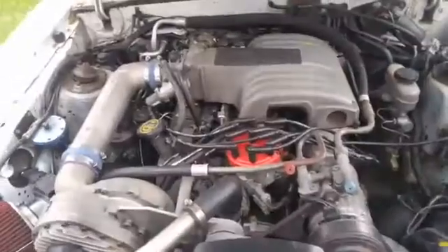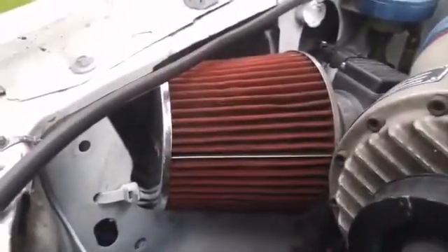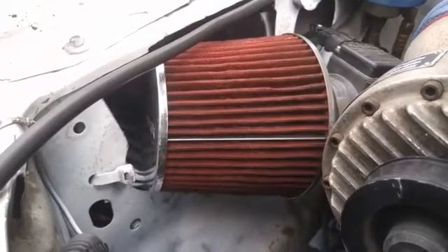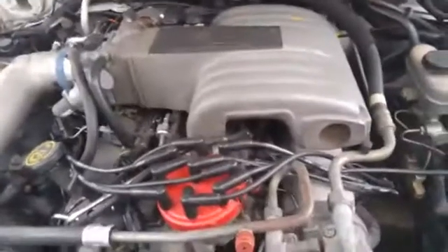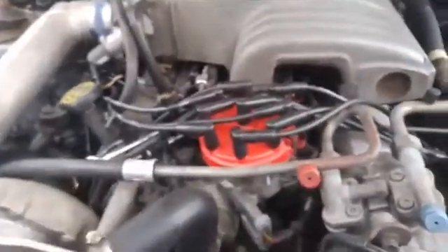You basically use low PSI compressed air to pump smoke into the intake manifold. It always kind of comes out the air filter, so the first thing I want to do is make sure the intake is totally full — and it is, because it's now made its way out the air filter. Then you just start looking around at all the obvious things, which are almost all in the upper intake manifold area.